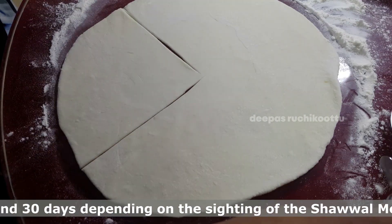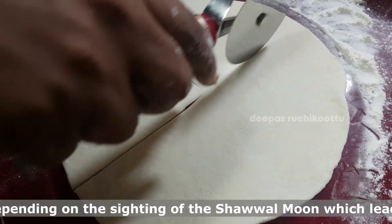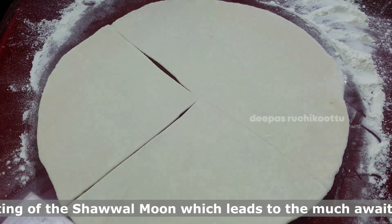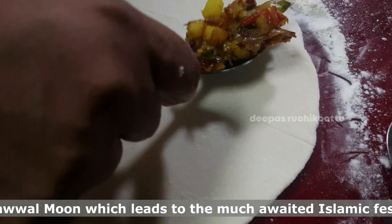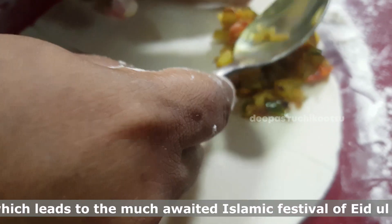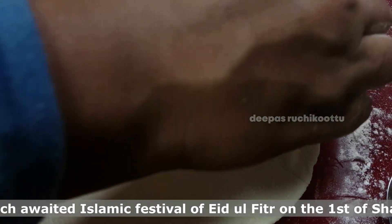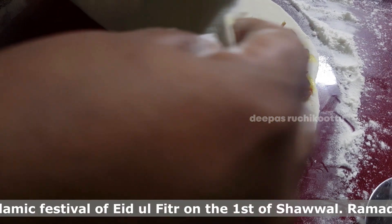We have to cook it as 2x10 of the pan. We take it as we cook. Now we have to cook it as well. We cook it as well. We will cook it on the pan.